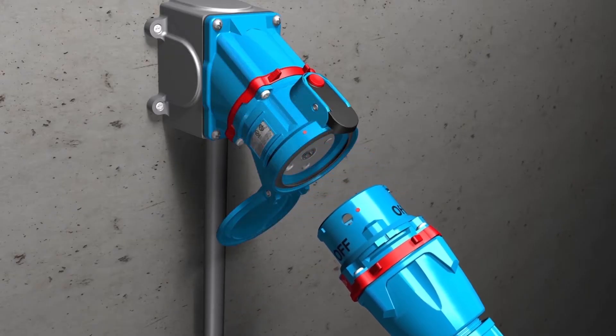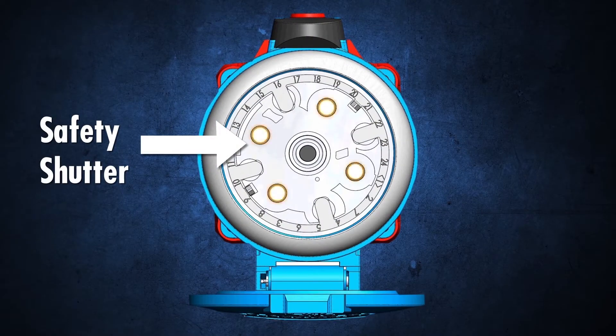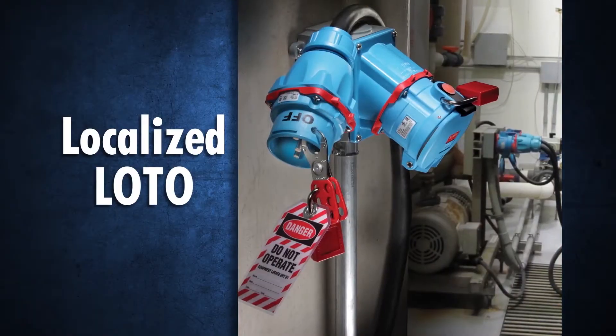Once the plug is removed, a safety shutter shields the operator from live parts, and the plug can be easily locked out.